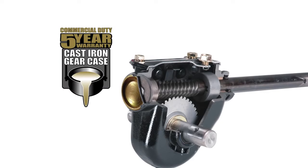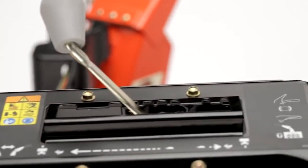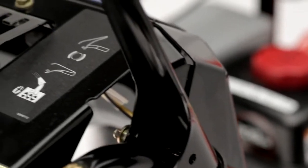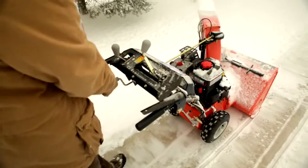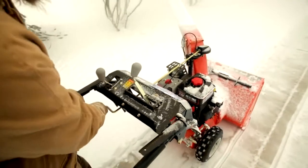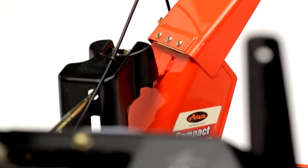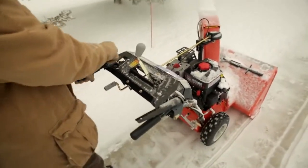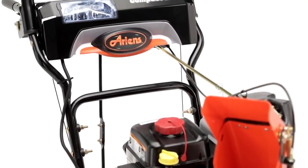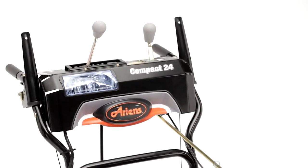The Aarons Compact Snow Thrower is durable from the tip of the handlebars to the bottom of the housing unit. Even the dash is all steel constructed. Every control you need is right in front of you, and they're easy to use. Both the Compact 22 and 24 have interlock control levers that allow for one-hand operation, freeing one hand to adjust the discharge chute. On the Compact 24, there's also a chute deflector that adjusts the height of the plume, easily operated with one hand from the dash, as well as a powerful in-dash headlight so you can see more of your path and be seen by others.